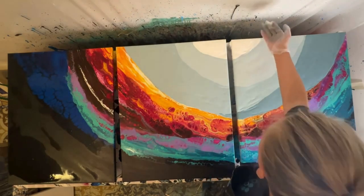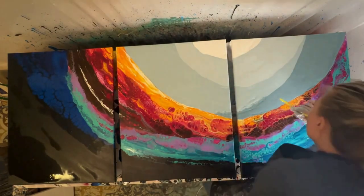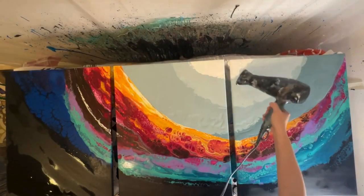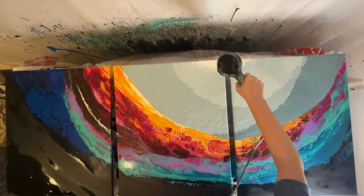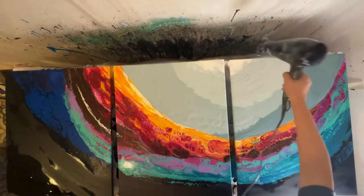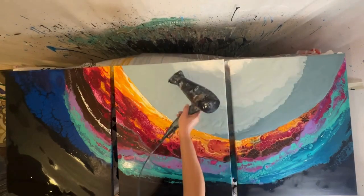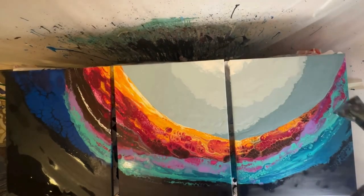Now I'm going in with a straw to blur the transition lines ever so slightly — I didn't want it to look super concrete. Then I busted out my hair dryer to make it look even more blurred. It could even look like you're gazing up at the sky with clouds and different layers — I didn't want to be super exact with those transition lines, and this worked out really well to add a little more interest.